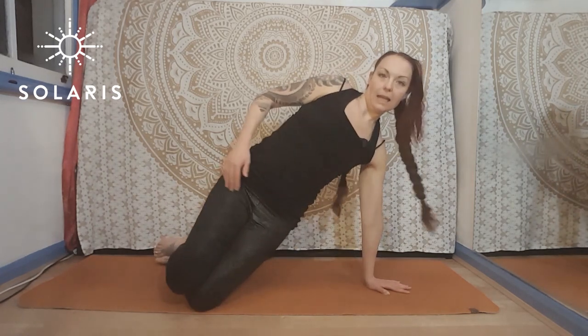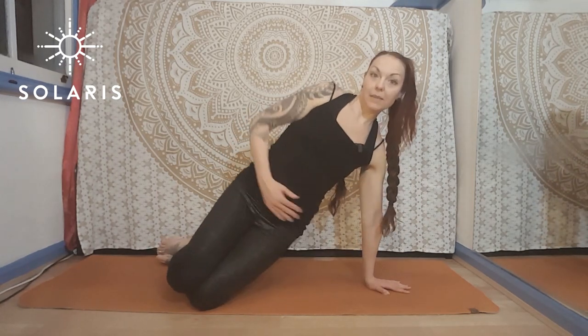Two progression options for your side bridge. Once you feel comfortable and strong doing it with the leg stacked, and you're just tapping the hip down each time rather than sitting in between, you can progress it further.